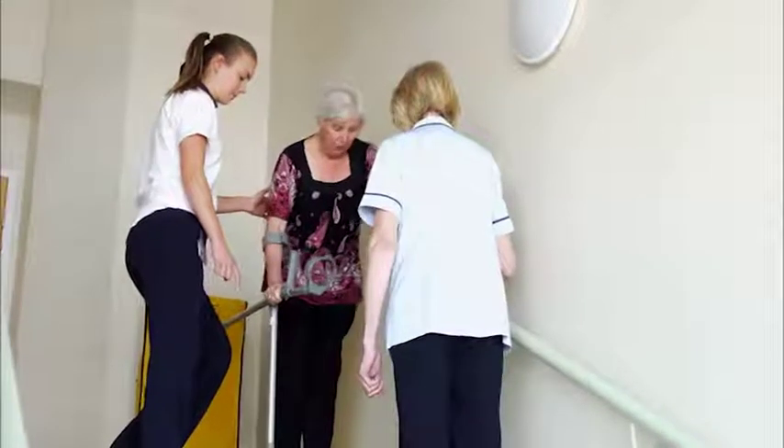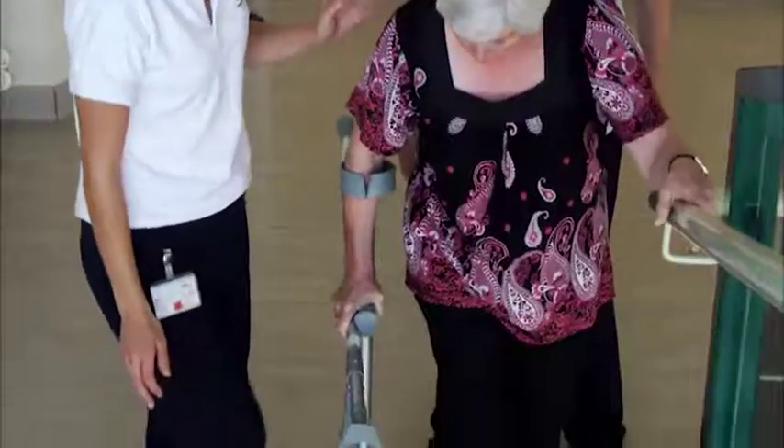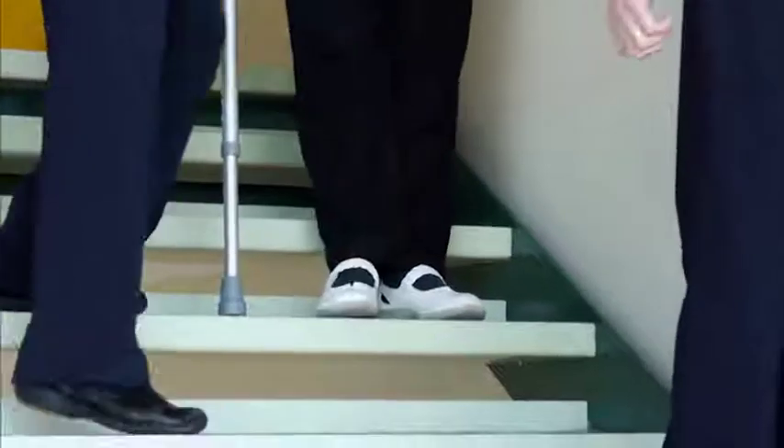If you have stairs at home, we will practice this with you before you are discharged and ensure you are safe. When negotiating stairs, always hold onto a handrail or banister if you have one. The usual sequence for negotiating them are as follows.